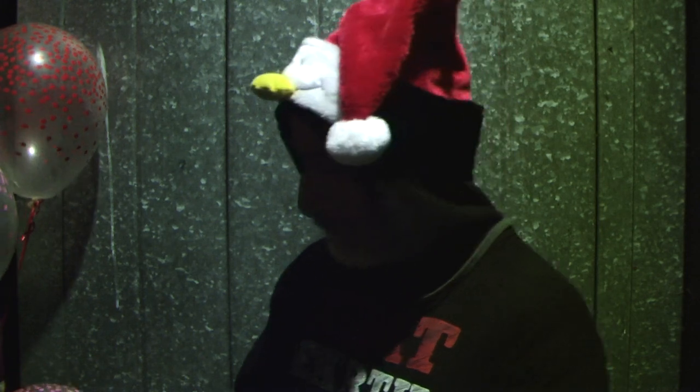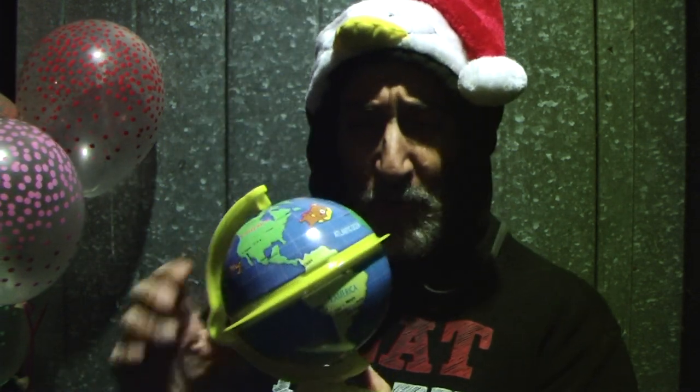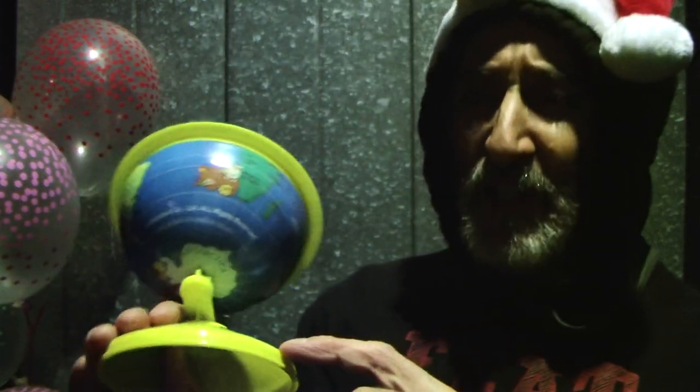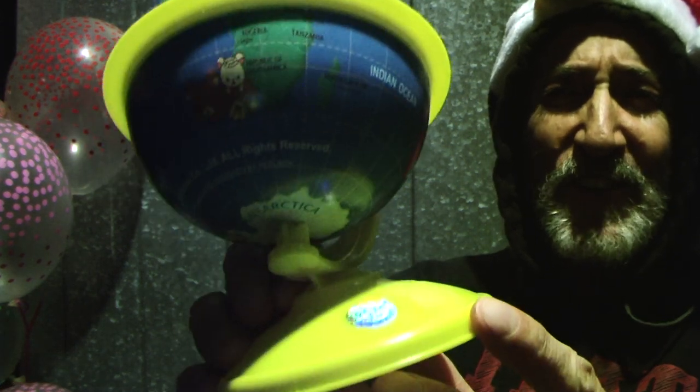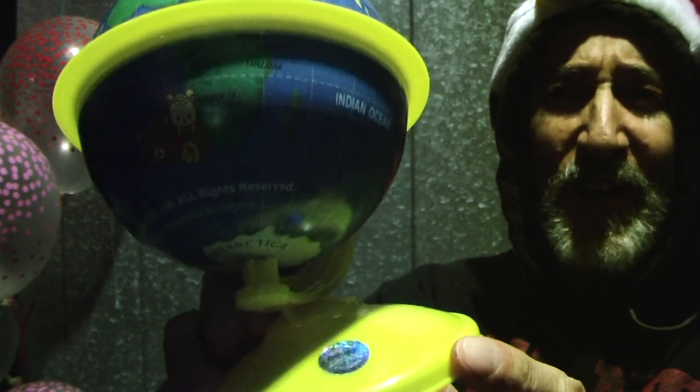Okay, beverages aside, let's get down to business. There's so much we could do with this. You know this is a real one because it's got that shiny sticker on there like on the credit cards. So this is authentic.